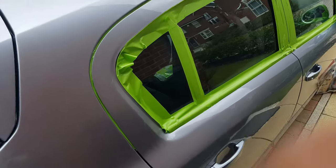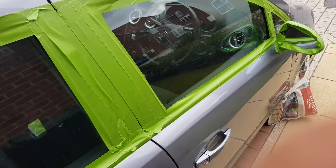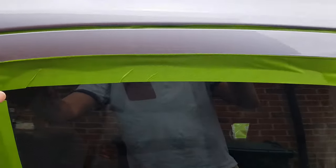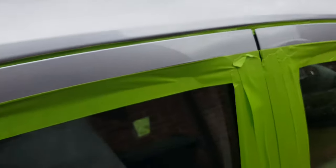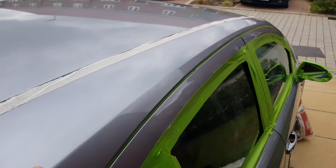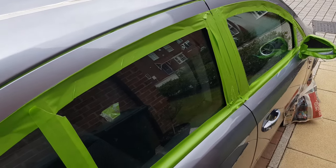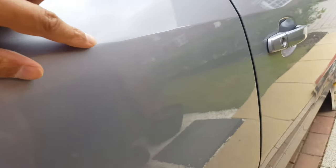I've taped all of the trim up — I've gone around the windows, the mirror itself as well. There's a little bit of trim, a little bit of plastic, and also rubber seals within the doors — I made sure to get those, because it's a pain at the end to take off polish and cutting material otherwise. Across the top I also taped that up.